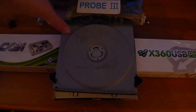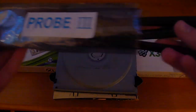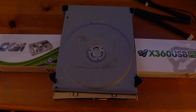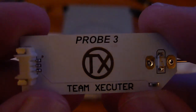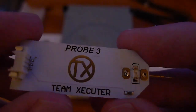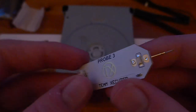As well as those two tools, something we did not need for the BenQ but we do need for the DG16D2S is a Probe 3, which includes a power cable and the tiny little USB Probe 3 itself — the Team Executor Probe 3. This is what we're going to be using for extracting the DVD key. It's quite cheap and you can get it in a bundle with the CK3i and USB Pro. I'll link you guys to that in the description.